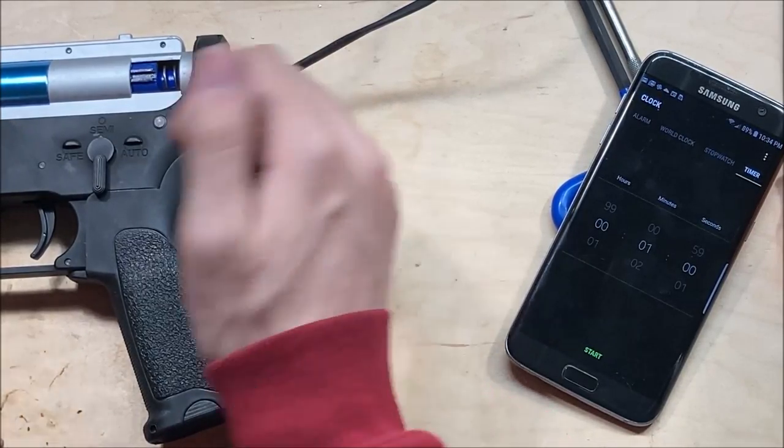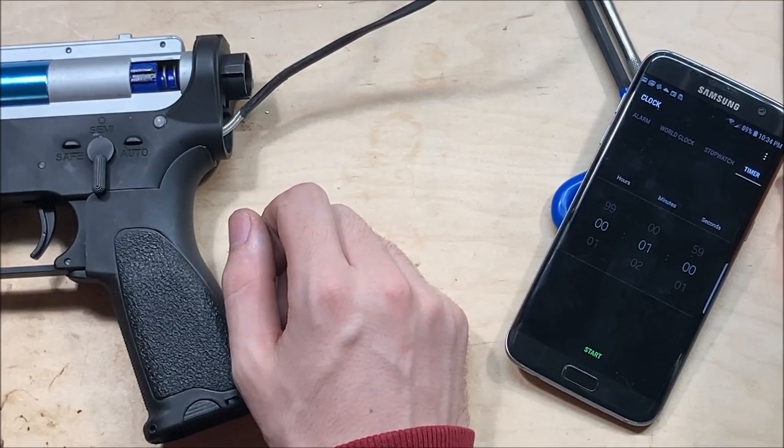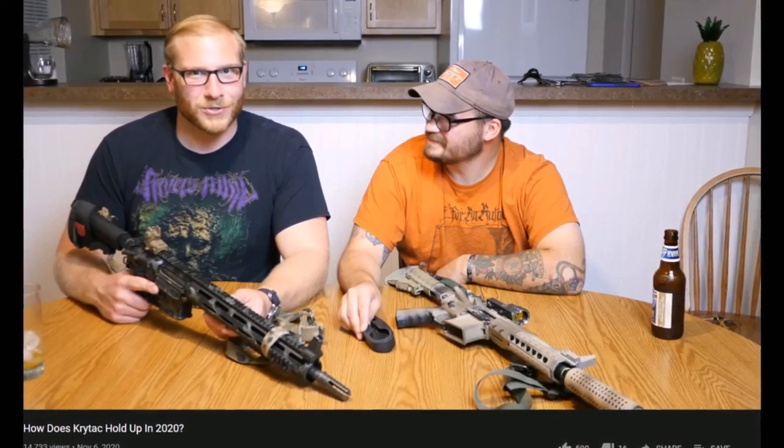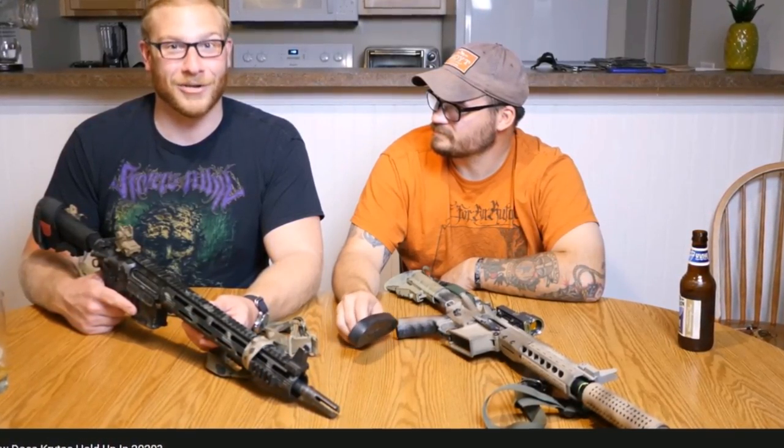Overall, this is the finish of my review of the Specna Arms SAE20. People who work in the industry have informed me what their return rate is, and it's not good. This one was a good match.